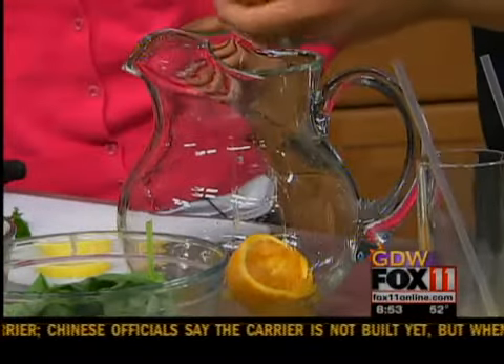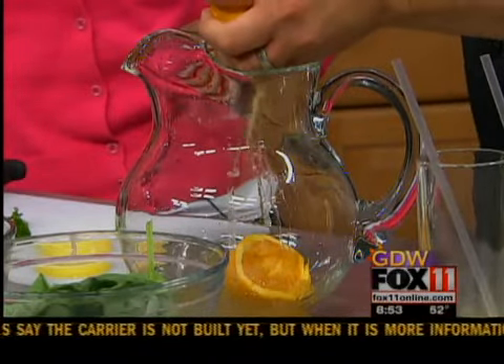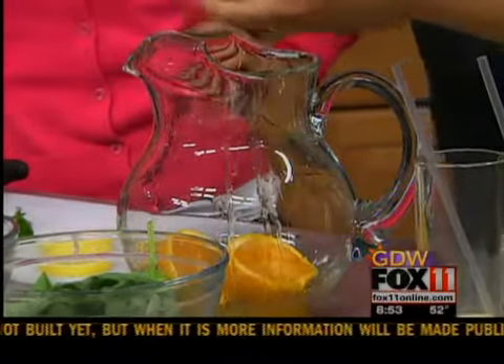So we've got some citrus fruit — lemons, limes, and oranges — and we're just going to juice it right in there. We're not throwing it away; we're going to use the flavor from the rind and everything else like that.